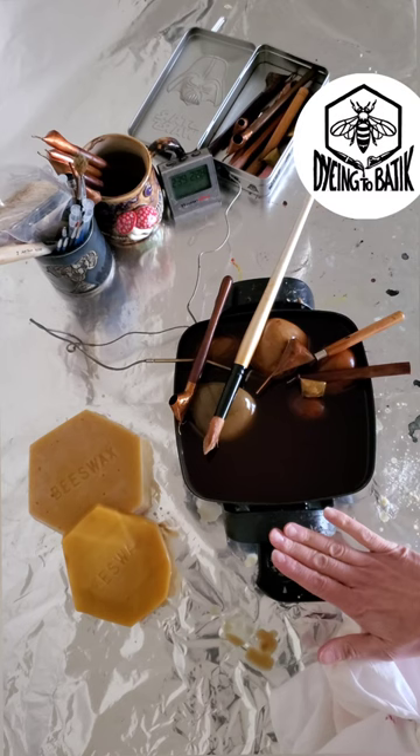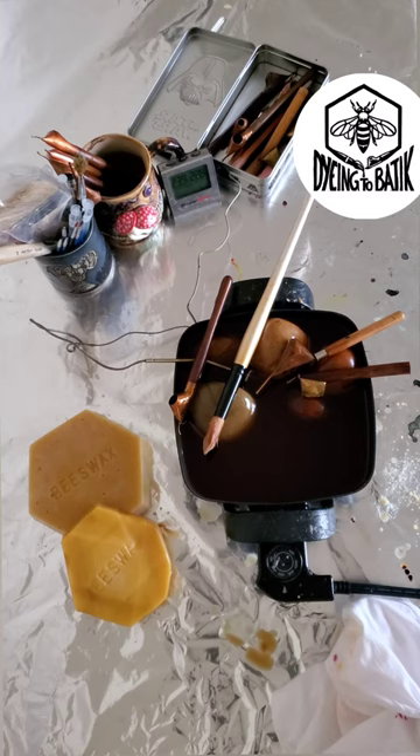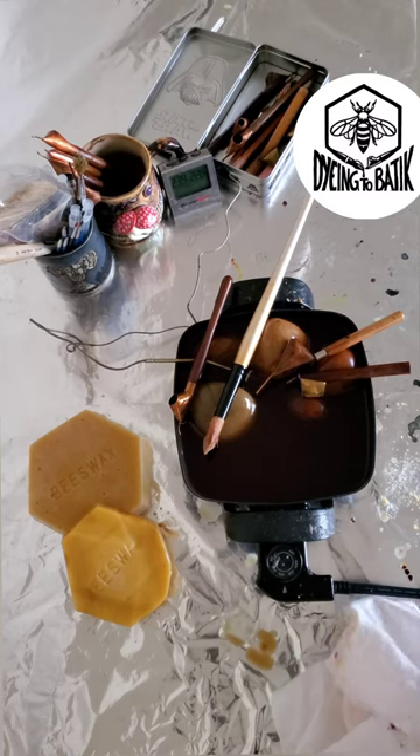This is my wax pot. I keep it between about 225 to 260 degrees. It really depends on the garment I'm working on — the thickness of the material will determine the temperature I have the wax.